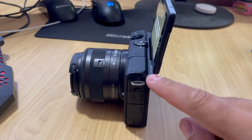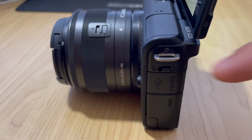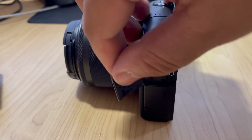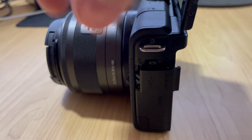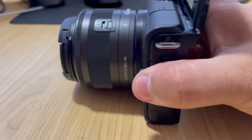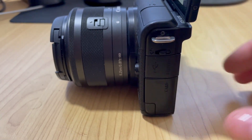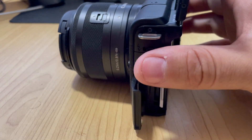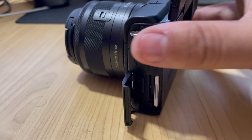It's got some brackets on the side so you can actually hook in some straps and things like that. If we just pop the side open here, it's got a mini HDMI and a micro USB cable as well, which is awesome to be able to connect it up to your computer. You can actually set this up to use it as a webcam, so if you want better quality for Zoom calls or meetings, you can use it for that too.